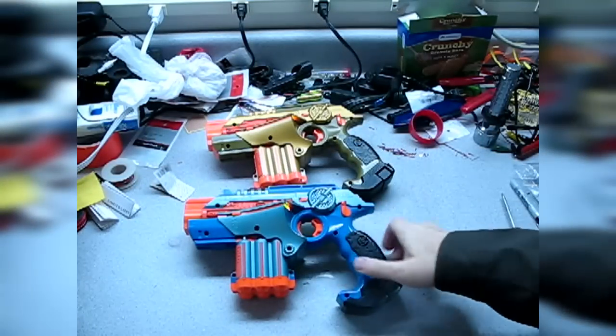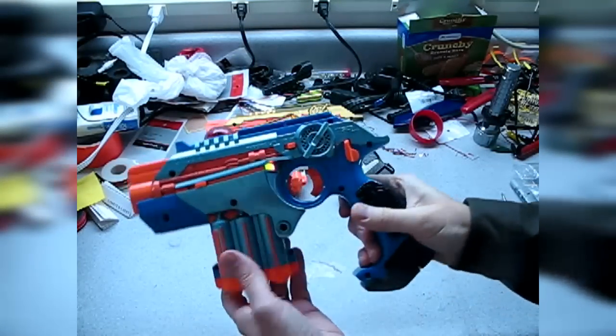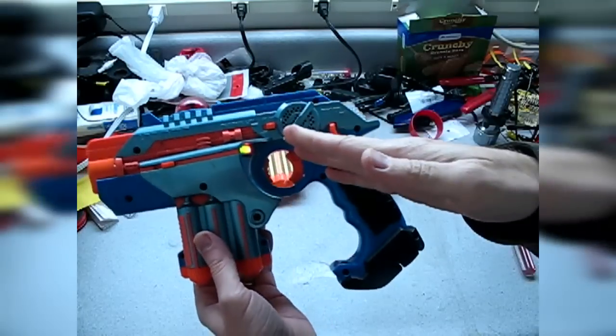Hello everyone, Max Windjammer here, and I want to do a mod real quick about something with the new LTX gear.